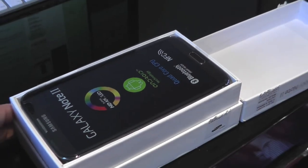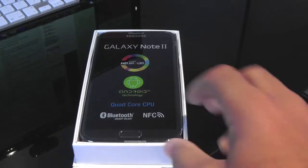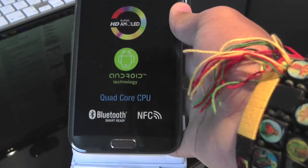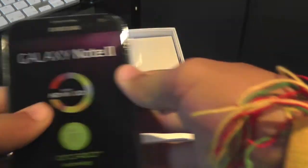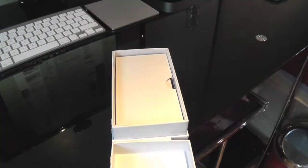So if I zoom out a bit, you can see that you are presented with the phone. It has some of its features on there: NFC, Bluetooth, Quad Core CPU, Android and its Super AMOLED display. So if we put this to the side.